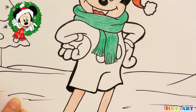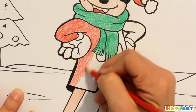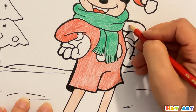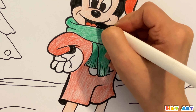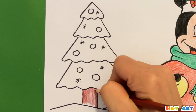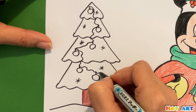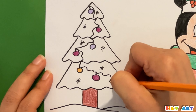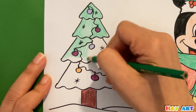After that cream, then red, then black, yellow. For the tree, brown, purple, orange, and at the end green.